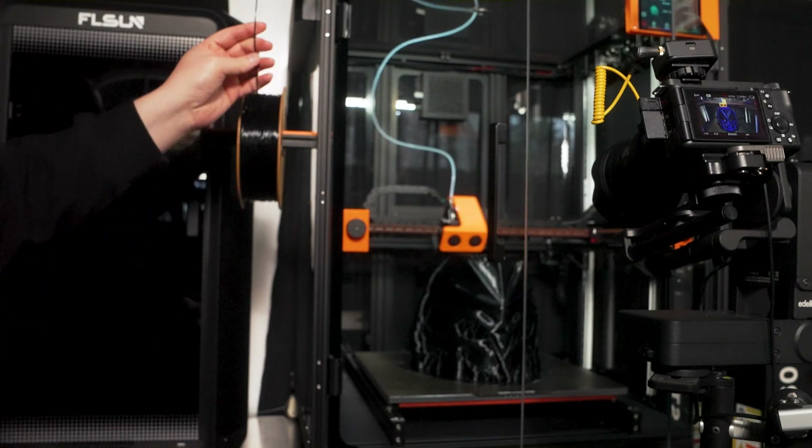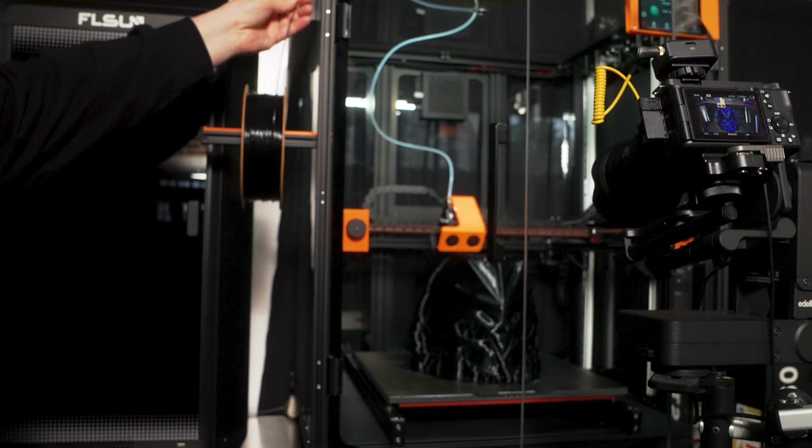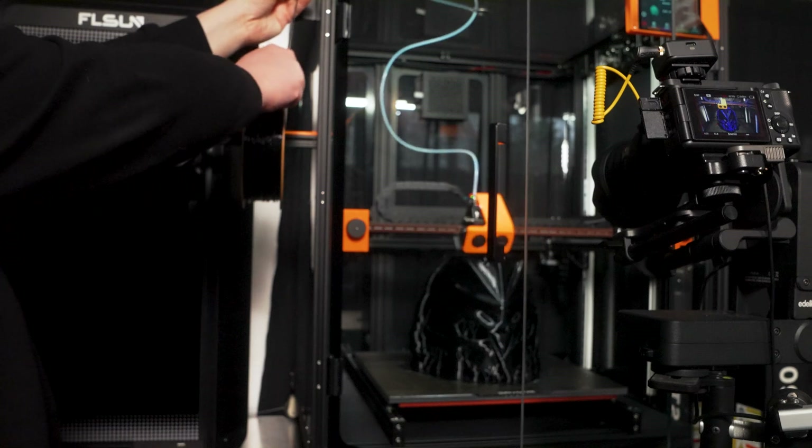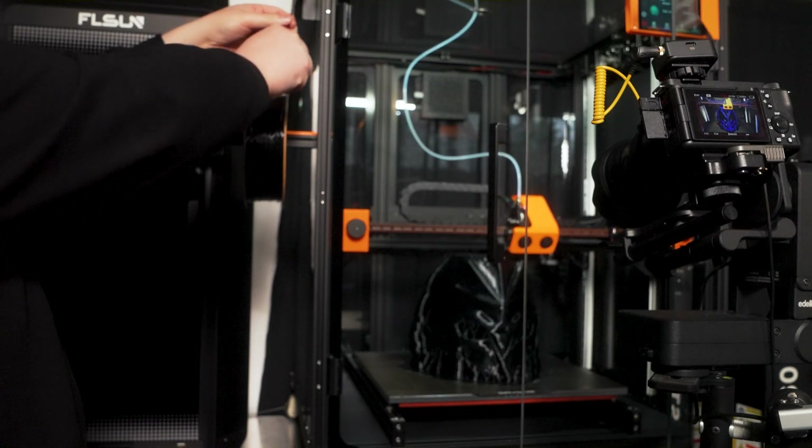Another use case of this machine is potentially in print farms. This printer is targeted at professionals and high-end enthusiasts, and it comes with 3D printing farm management software. I sliced and printed this with default settings using the installed 0.4-millimeter nozzle.